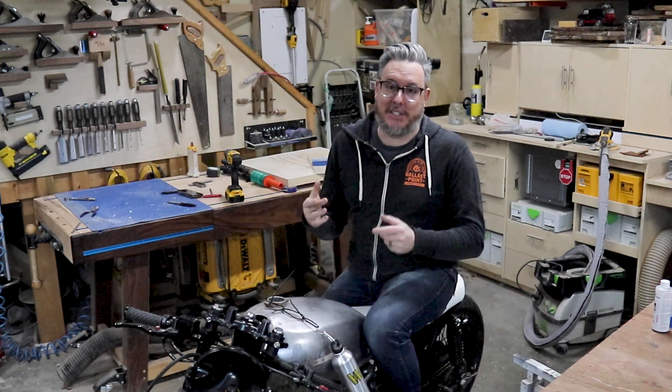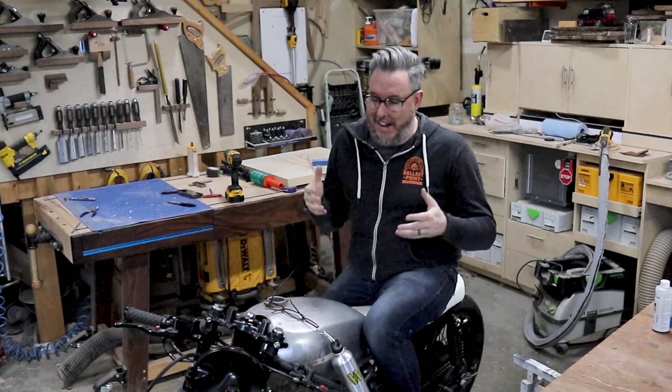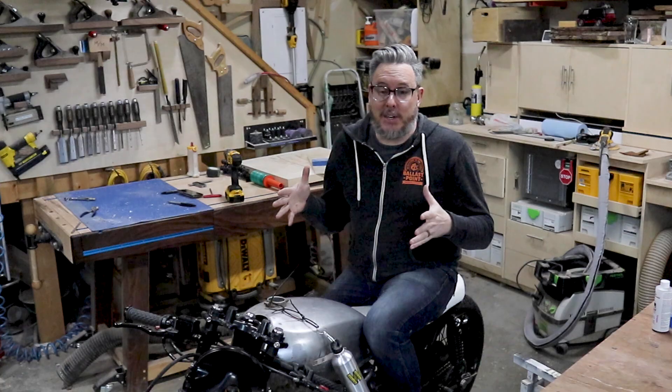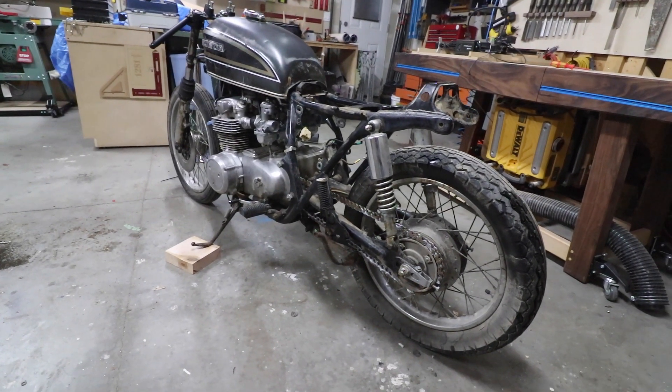I don't really ever do introductions to my videos — I usually just like to jump into the action. However, I think the motorcycle deserves a bit of an explanation. On the last video, this bike did not look anything the way it does today.